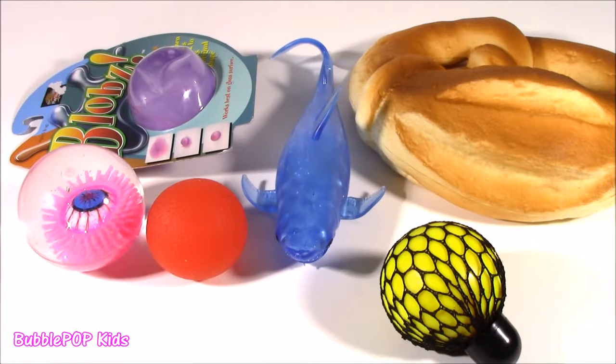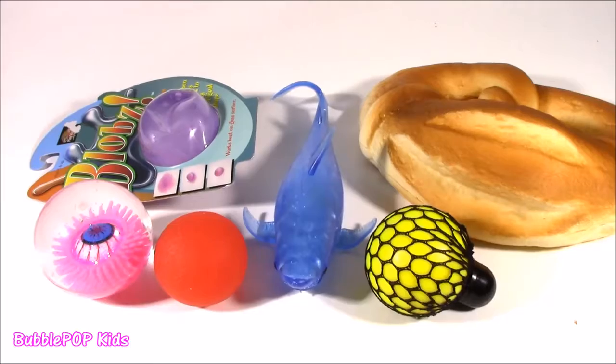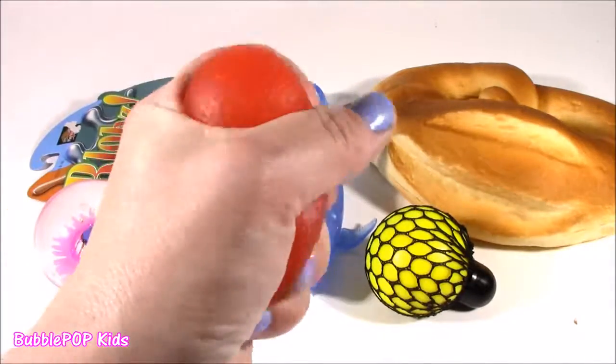Hey guys, Bubble Pop Kids here. It's Friday and I guess that means it's time to start cutting open some squishies. What a better time than now. Today, right here on the chopping block, we get six new ones. All of them are completely different — I think they even have different stuff inside.